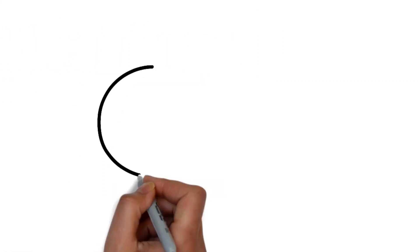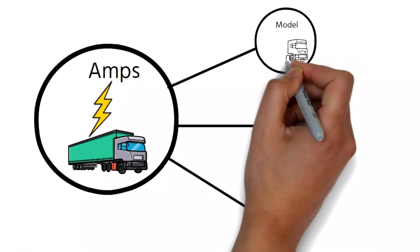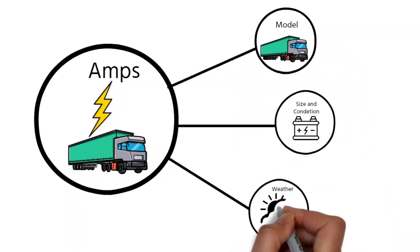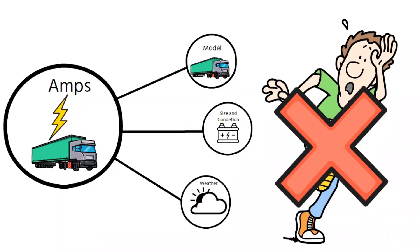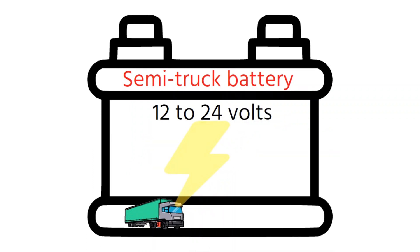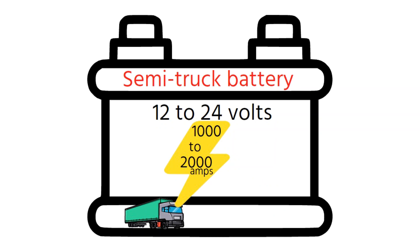The starting amps for a semi-truck can vary depending on several factors: the make and model of the truck, the size and condition of the battery, and even the weather conditions. Typically, a semi-truck battery can dish out around 12-24 volts, packing a punch of approximately 1,000-2,000 amps — that's enough juice to kickstart even the most stubborn engines on those chilly mornings.